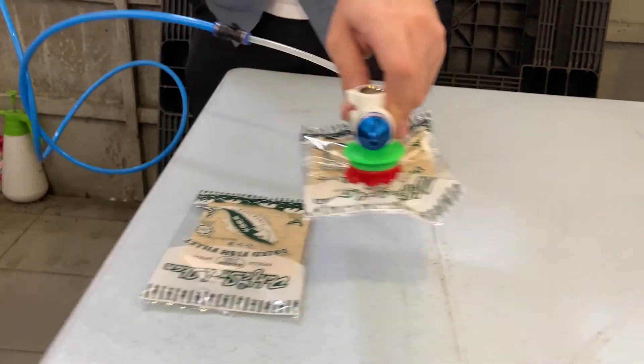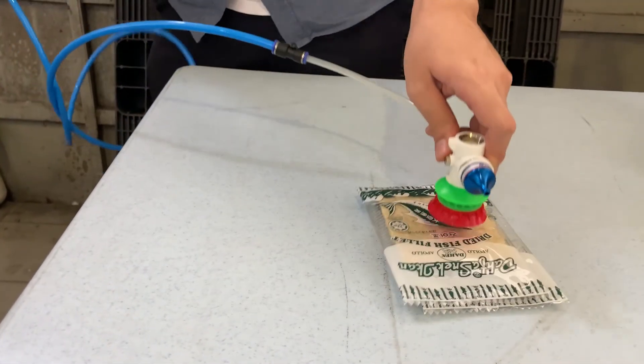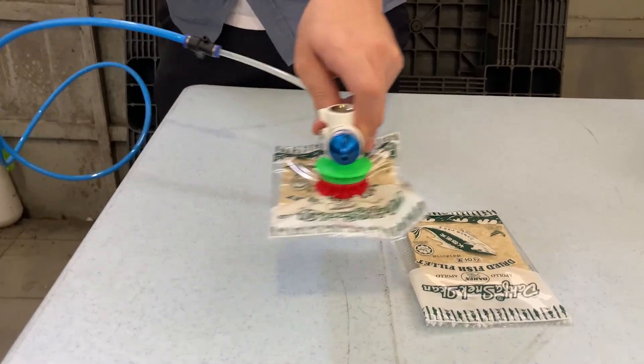The conclusion is that the X-Type suction cup performs really well in jobs involving packaging and plastic bag handling. I hope you enjoyed the video. To know more about Vimeca and pneumatic products, please subscribe to this channel, and please also like and share this video if you liked it. Thank you and I'll see you next week.